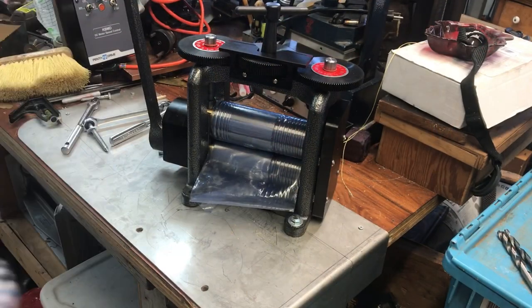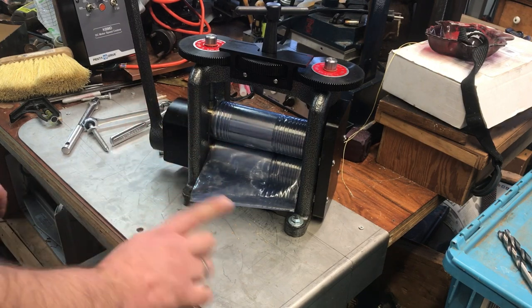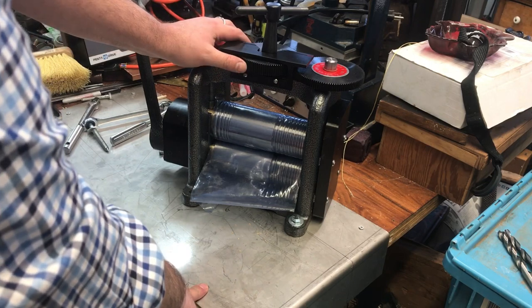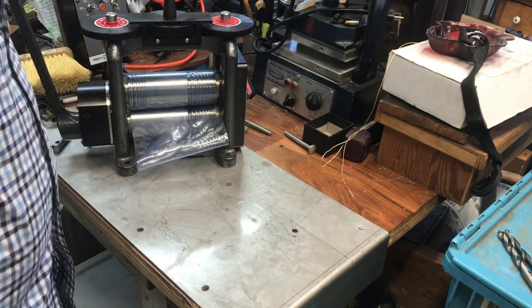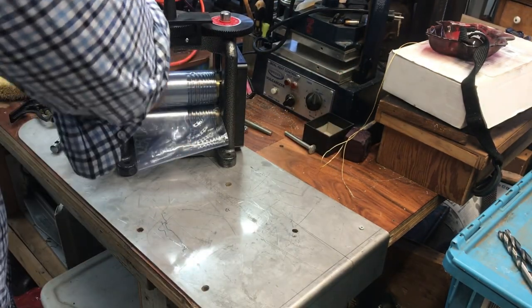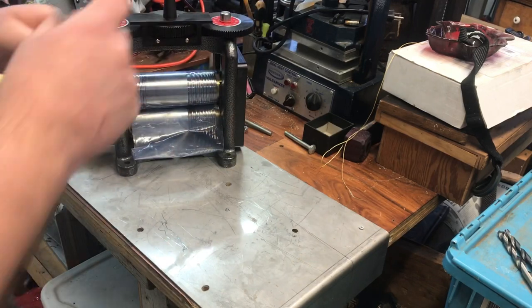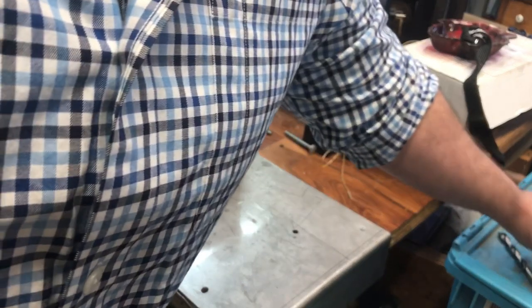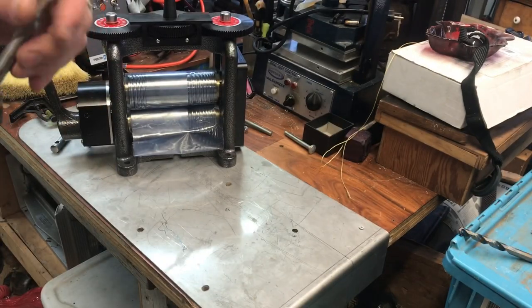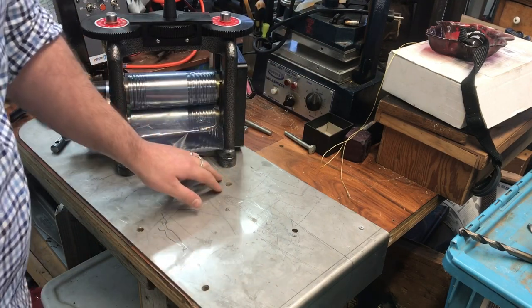If you've seen some of the other installations of rolling mills on my channel, we got this guy out of the box and now we're going to figure out where we want to put it. I used a black sharpie through the hole to mark basically where I wanted to drill. Once you have those four holes located, you'll probably want to use a 3/8 inch drill bit - it's about 3/8. You can go a little bit larger, but once you locate your holes you want to move the mill out of the way so it doesn't get dust and chips all over it.